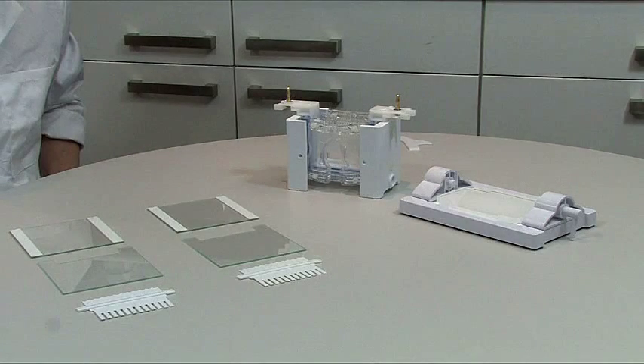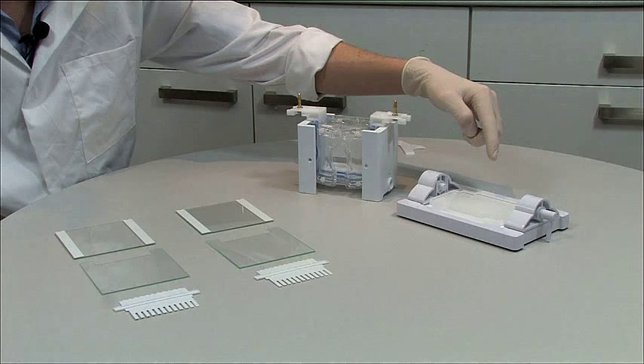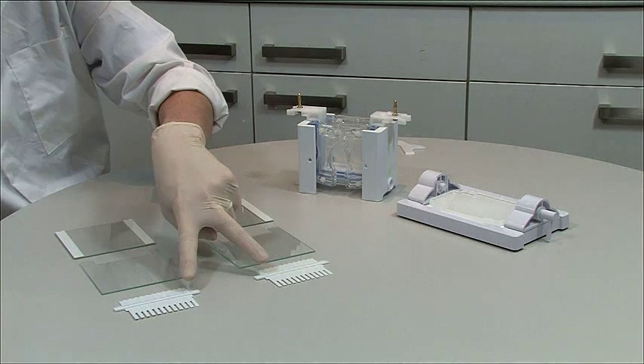This is what you will need: a gel casting and running upstand, casting base with mat, two plain glass plates with 1mm bonded spacers, two notched glass plates, and two 1mm 12-sample combs.